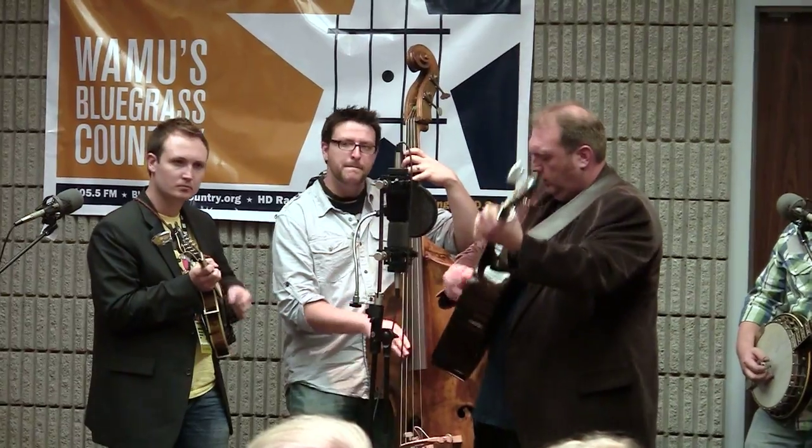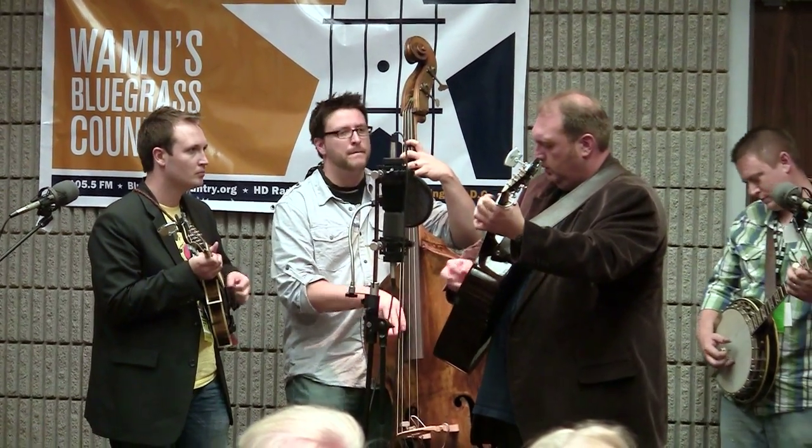Hey, this is Tony Mao with Blue Moon Rising. I play bass and harmony vocals for the band. Just got my new stomp box tuner. I tried this thing out last year at IVMA. I've been trying to get one and they've been sold out, so I came over and talked to the guys.